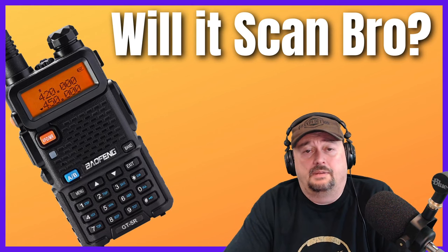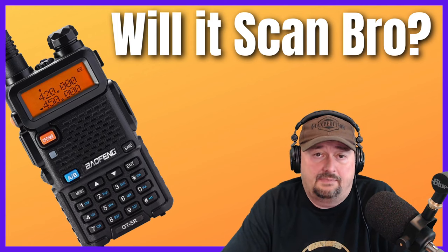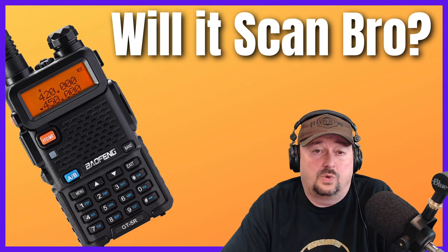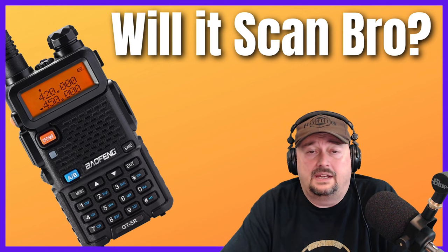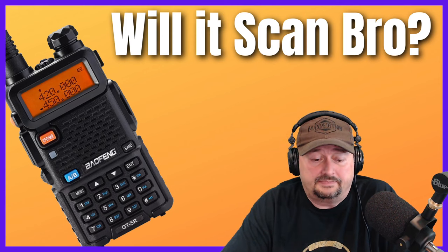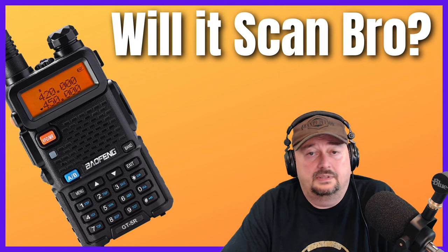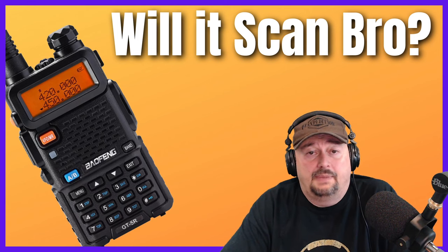Another difference is bandwidth. Baofengs typically operate on UHF and VHF, though they do extend beyond the ham bands. But scanners can go down to 27, 28, 29 megahertz and all the way up to 800 or 900 megahertz, covering a much wider spectrum slice. Additionally, you can buy scanners that can decode — not decrypt, there's a difference — digital signals. There are all kinds of digital signals in play today, and Baofengs cannot do that.